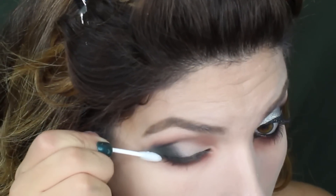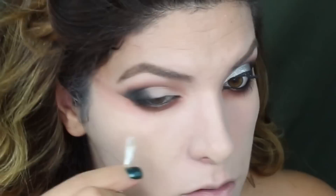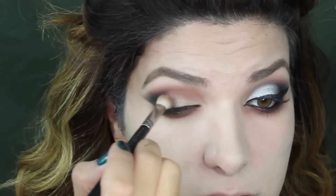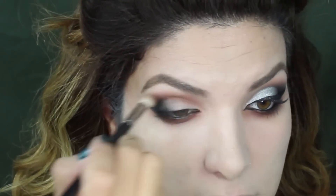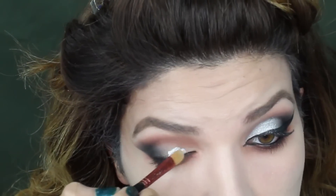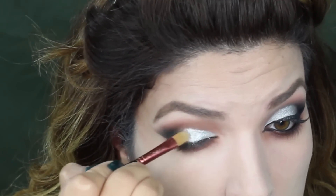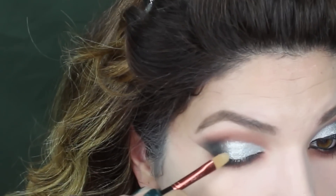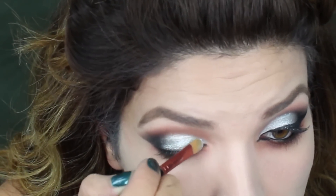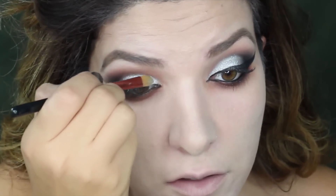To define the shape I'm gonna use a q-tip dipped in makeup remover. Some people like to apply tape here but this is how I do it. To blend everything out I'm using sienna on my crease. Then taking this silver and applying it as our base, setting it with this shimmery shadow called Tiara from Sugar Pill — it's beautiful, I love how it reflects under the light.